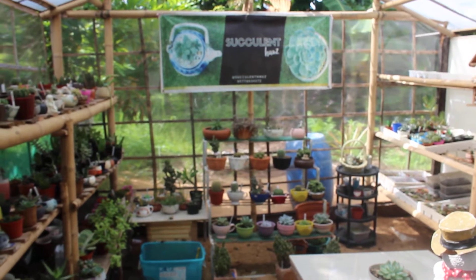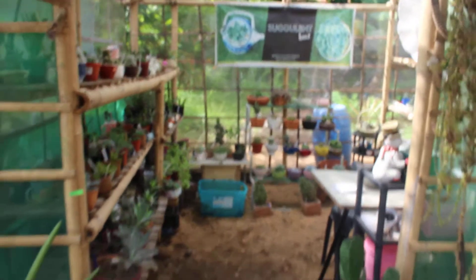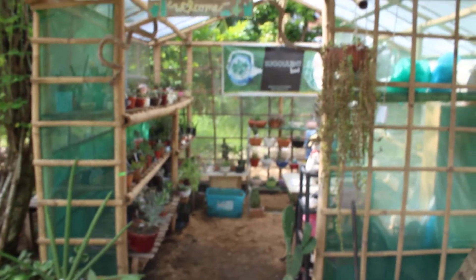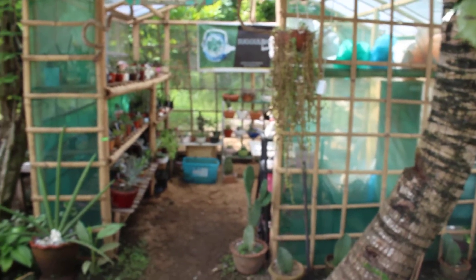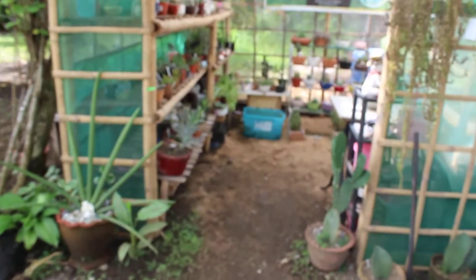Good morning everyone, happy Sunday and welcome to Succulent House. Today is the much-awaited garden and greenhouse tour mid-year. The last tour I gave was in February, so today I'm going to give you a quick update. Let's go in.